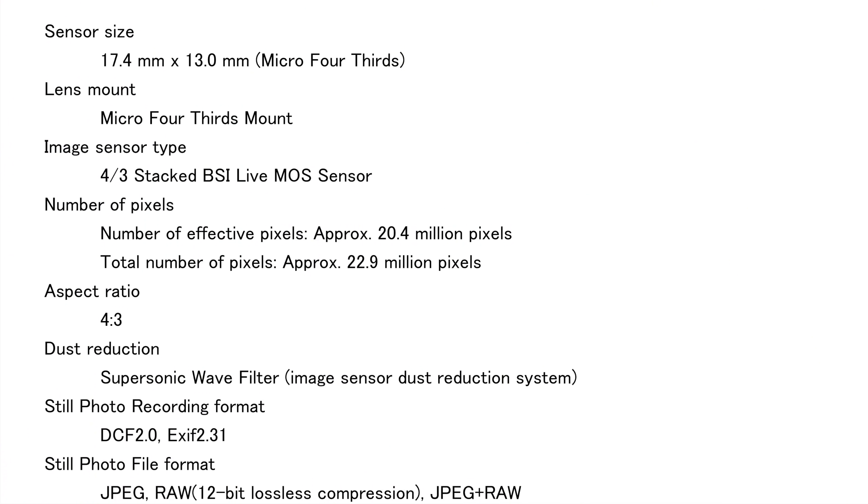Going back to the top to make sure I didn't miss anything: the sensor size is 17.4mm by 13mm with a micro four thirds lens mount, and it's a four thirds stacked backside illuminated CMOS sensor. The number of effective pixels is 20.4 megapixels, but the total pixel count is approximately 22.9 megapixels.